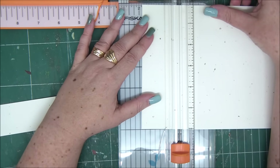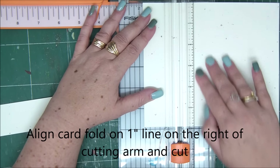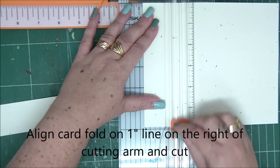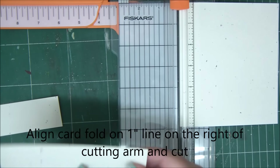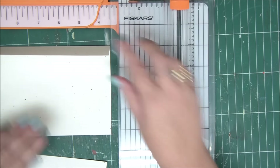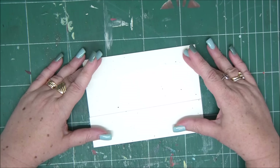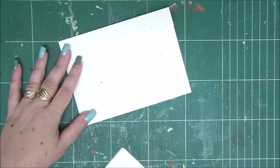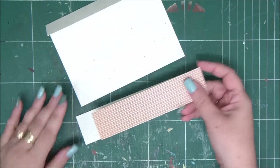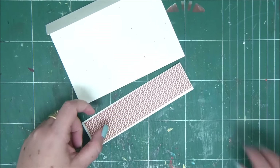Now align the fold line of the card on the one-inch line on the right side of our cutting arm, and then cut. This piece we can discard. What we're left with is the card and this piece on the bottom, and we're going to reattach the card back together with trees.